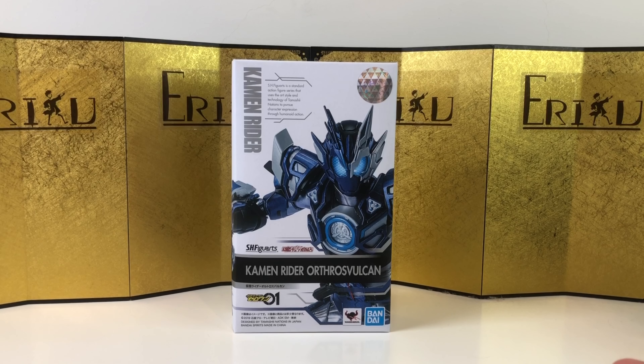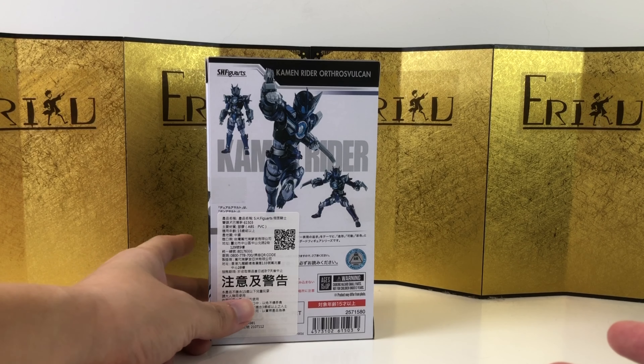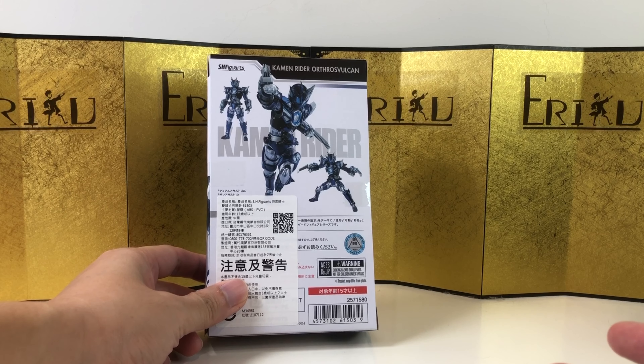Definitely one of my favorite characters — I always end up liking all of them. Here's the left of the box, here's the right of the box, and here's the back of the box. Can't believe such a simple recolor can be so cool.